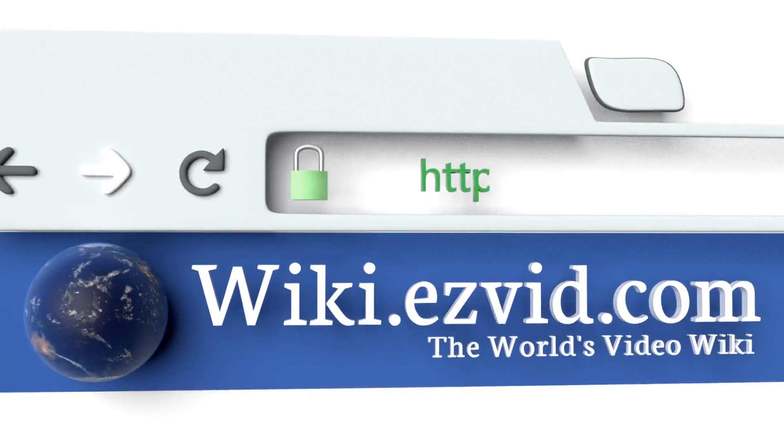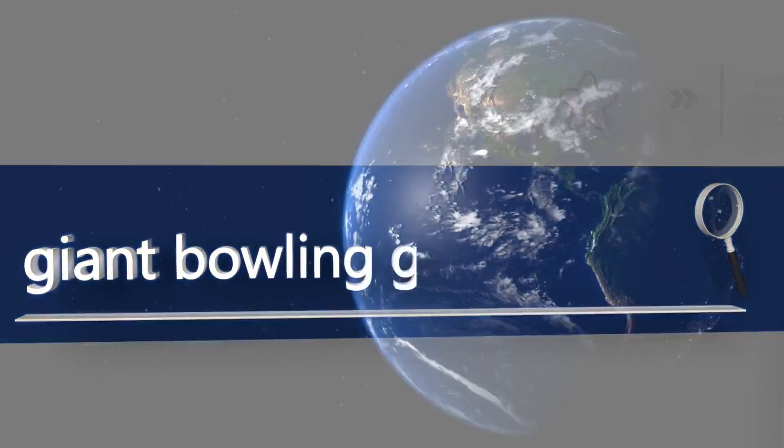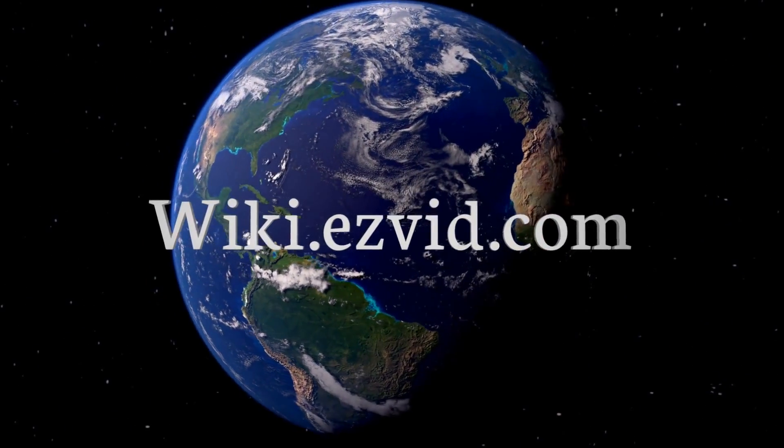Our newest choices can only be seen at wiki.easyvid.com. Go there now and search for Giant Bowling Games or simply click beneath this video.